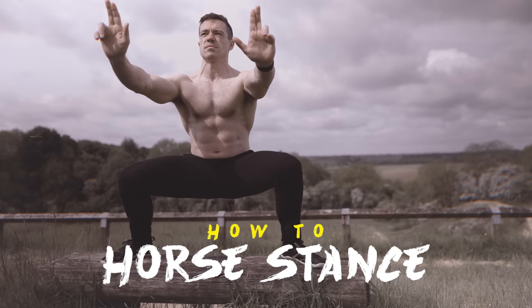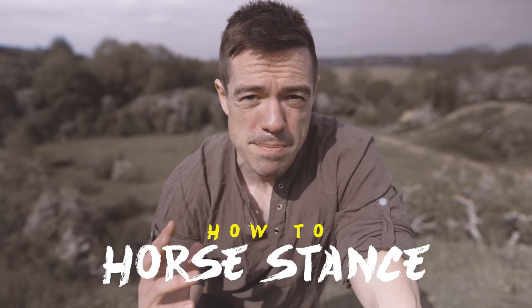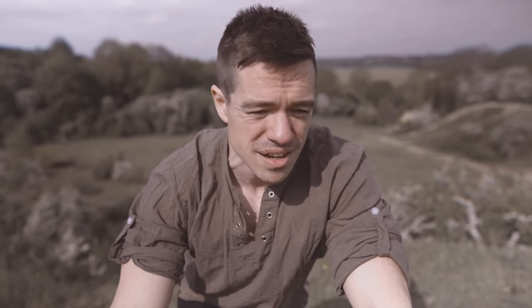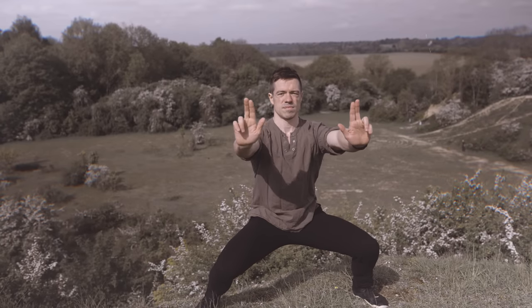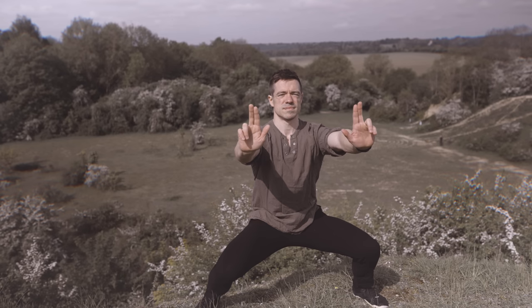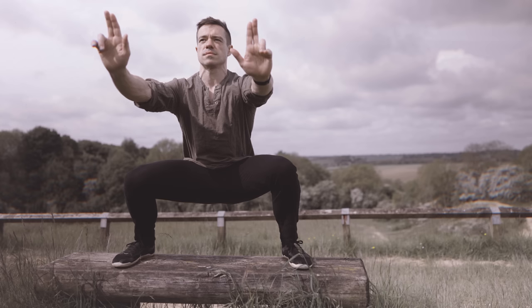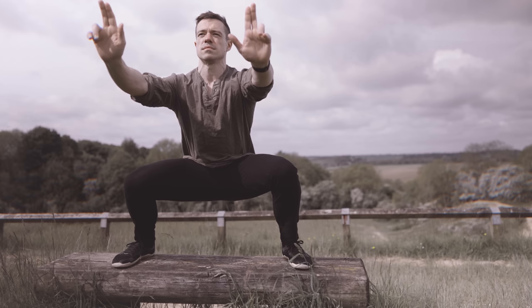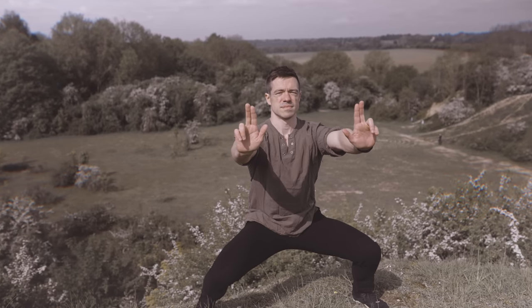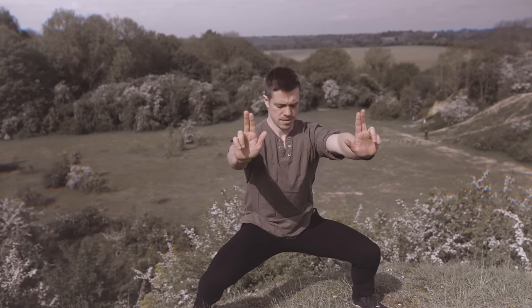How high or low you use the horse stance depends on which style you're imitating, what benefits you want, and of course your current mobility and strength. A great starting point is the five-step horse stance: start with your feet together, turn your heels out, turn your toes out, turn your heels out again, turn your toes out again, and then sit down into it. Aim to hold this for about 30 seconds to begin with, train three times a week, and add 10 seconds every week or fortnight. If you're more interested in building mobility toward a side split, you can increase the width instead.